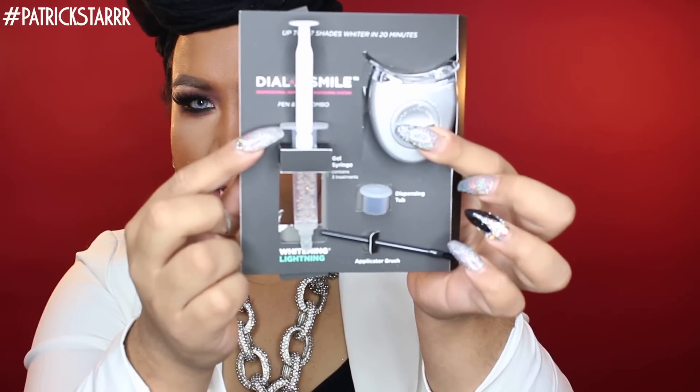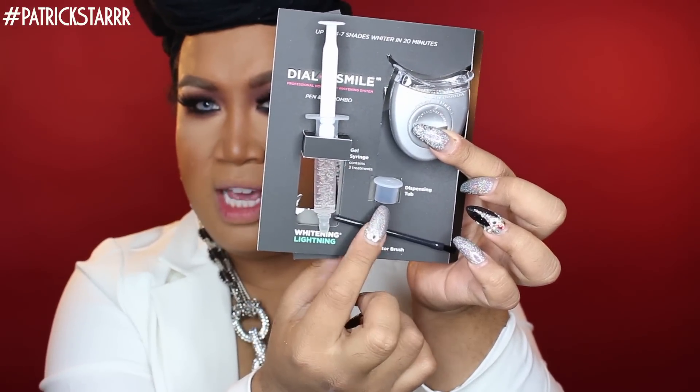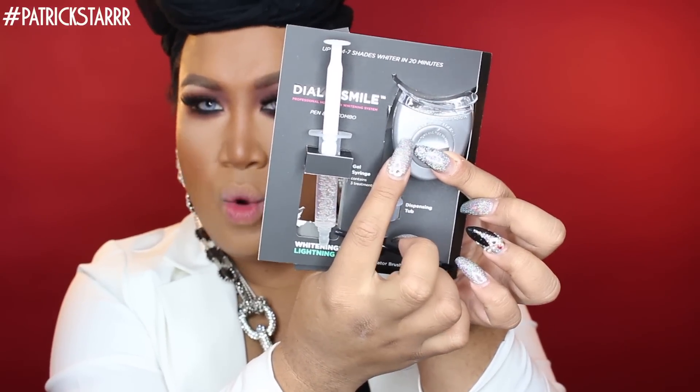When you open the box, it comes with a syringe including three treatments, a little cup where you put the gel, a brush applicator, and the whitening light. It also comes with a teeth shade guide — I don't really use that because I don't want to feel insecure. It also includes three teeth wipes, vitamin E cotton swabs, and a touch-up pen if you're not whitening your teeth all the time. I normally whiten once a month, or before a big event while I'm doing my makeup.